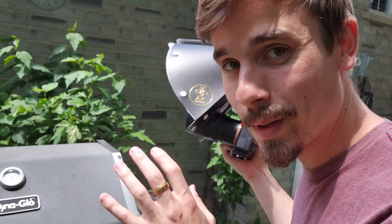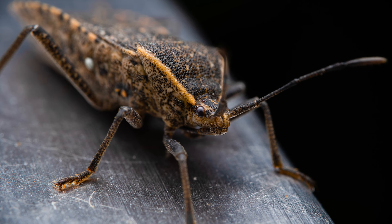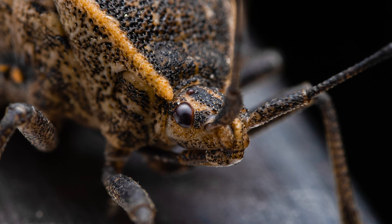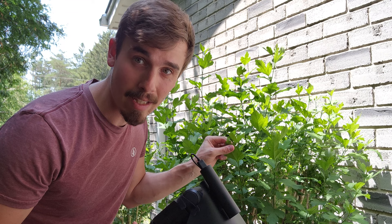That did not take too long — looks like I found a beetle on our barbecue right here, so I'm going to see what kind of shot I can get. Now one of the best things you can do for insect macro photography when you can't seem to find any bugs is to look under leaves. You'll be surprised at what you can find.